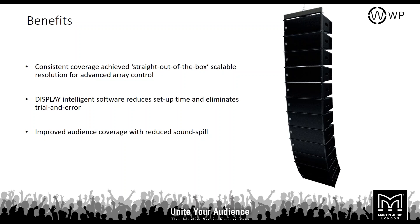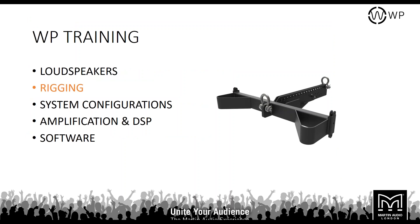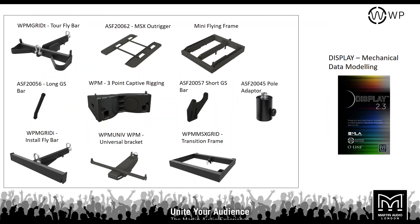Let's look at the rigging. There's quite a lot of rigging available for the WPM system depending on how you apply it — it's extremely flexible. You've got a touring fly bar with ground stack stabilizer, an outrigger for the SXF115 subwoofer, a pole mount option, an MLA Mini flying frame for flying subwoofers, and the ability to fly the SXF115 with WPM below it. There are long and short ground stack bars depending on the angles required, and a three-point captive rigging system on the WPM.